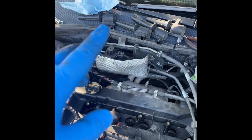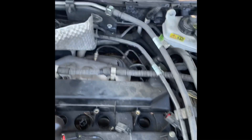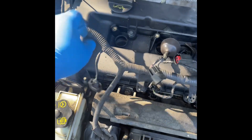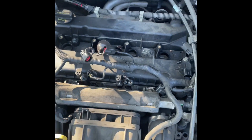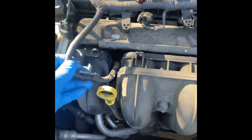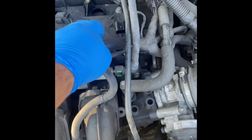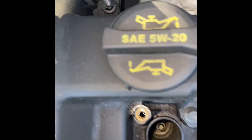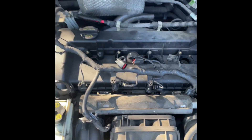I went ahead and pulled out all four of the coils. I also pulled out each of these from the injectors, right here. And got these off each harness so we could get this whole thing out the way. I also removed the 13 millimeter off the back holding this, so it gives us more clarity to bring this valve cover off.